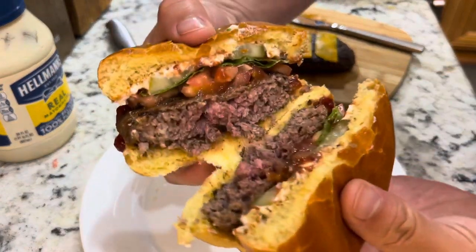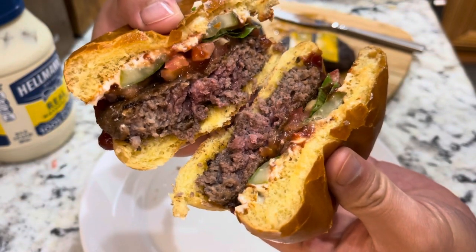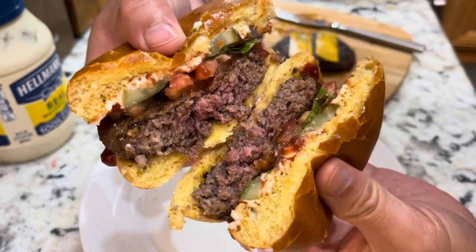Alright, wow, look at that — it's very juicy, look at how juicy it is, wow.